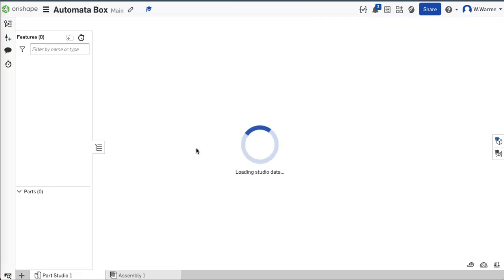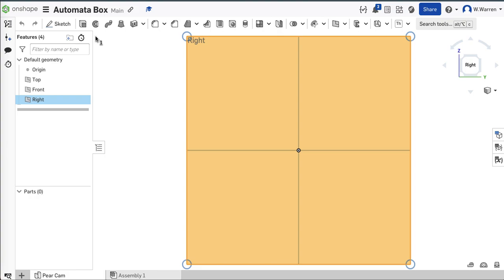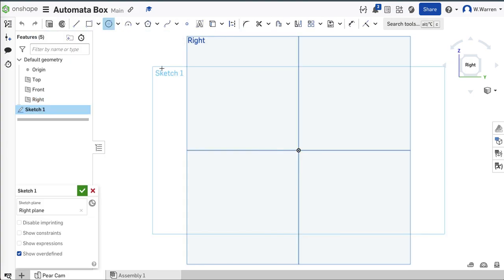The first thing I'm going to draw — I'll do things in the same order I had you do them. The first thing we drew was a cam, so I'll do a quick pear cam. When I import cams, I want them in this orientation. You can draw them on any plane you want.